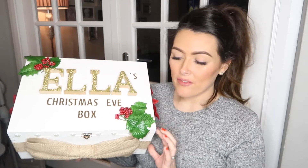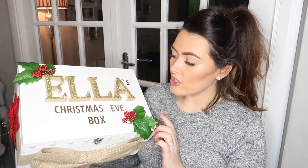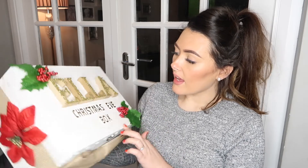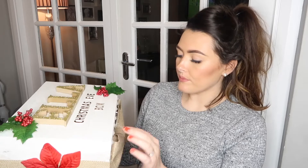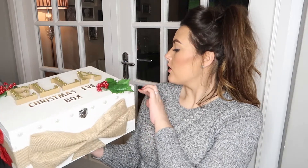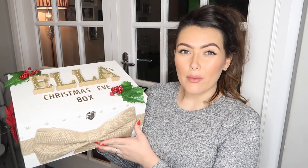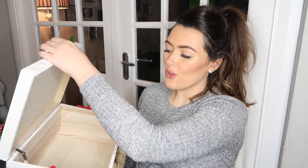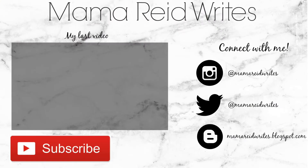I'm going to link where I got everything from in the description box below. Roughly working out how much this cost me: the box was £15 and the letters were £1 each, so it came to about £27 in total. You could probably get one made for that, but I just thought it was nice to have made one myself for the sentimental value. I'm quite happy with how it looks. Stay tuned for the video of what I'm going to put inside — thank you very much for watching. Bye!